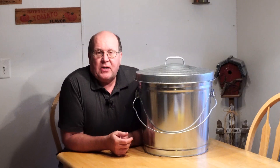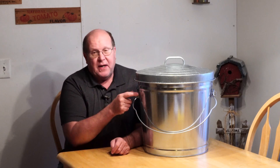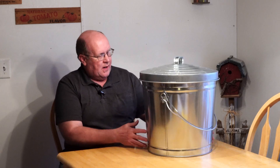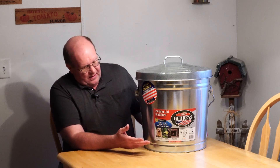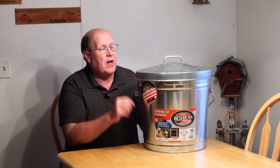Hey everybody, Backpack Ack here coming at you with another trail tip. Today I'm going to show you how to make a Faraday cage out of a tin can. I got this at my local farm and ranch supply store. Farmers use this for putting seed and pet food in and things like that, but I'm going to make a Faraday cage out of it and show you how I did it so you can do the same thing.